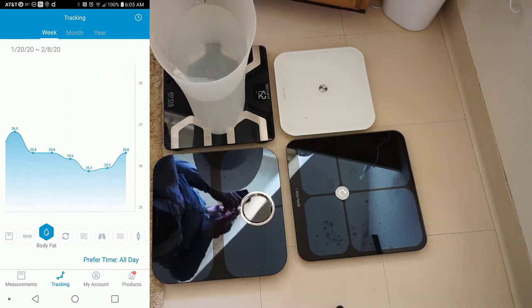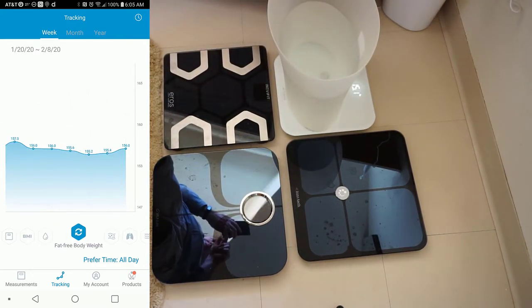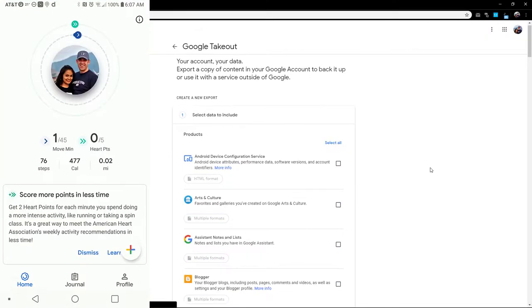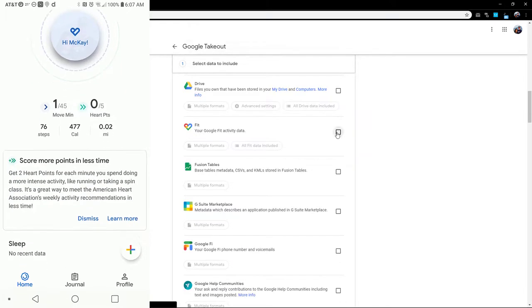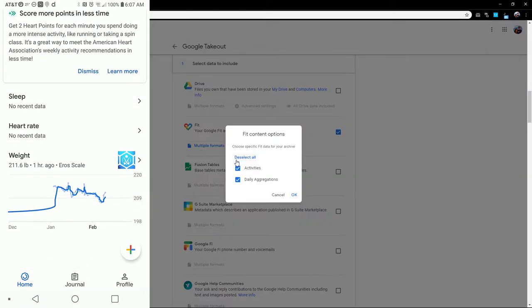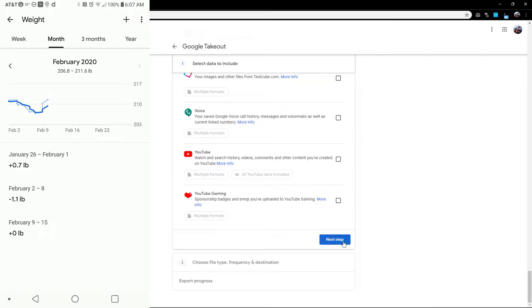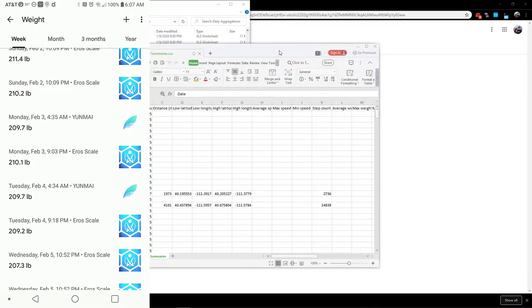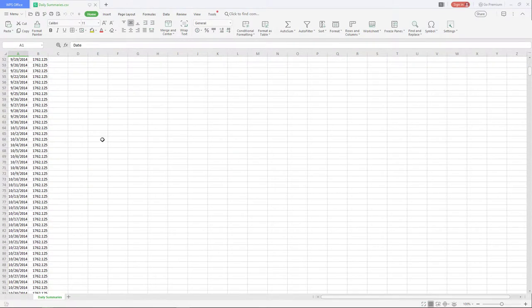I've been using the scale every day for just over a month, and with the app it's really nice and easy to track data — it creates nice graphs that help you visualize what's going on. I also found a way to sync the app to Google Fit, where I can view the data and use Google Takeout to export it to a spreadsheet if I need to do anything beyond what's already in the app.